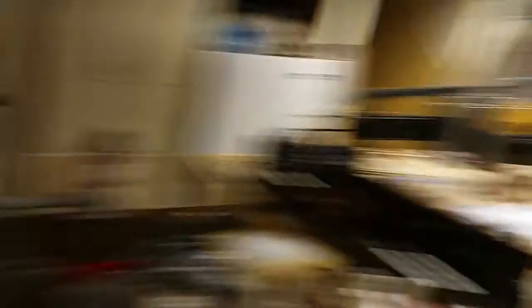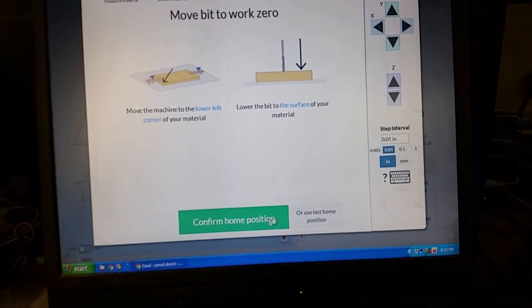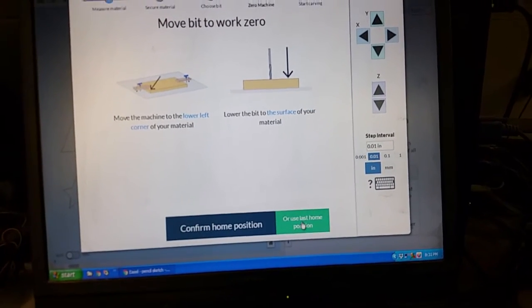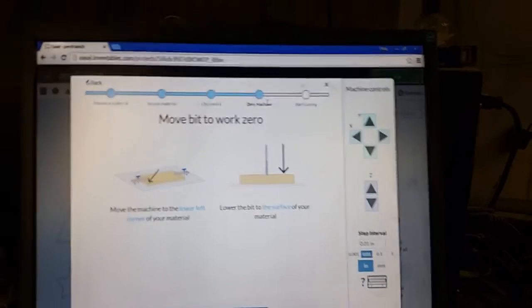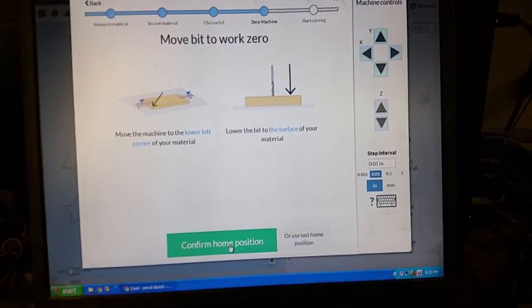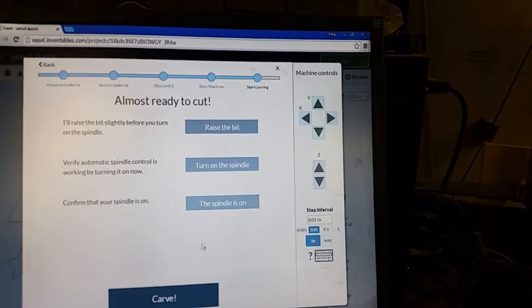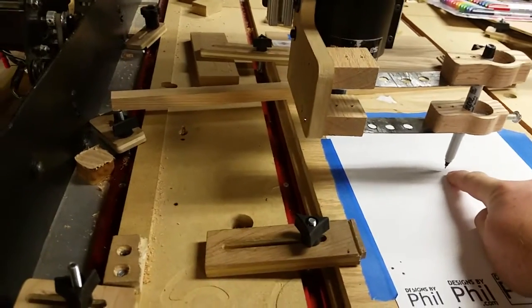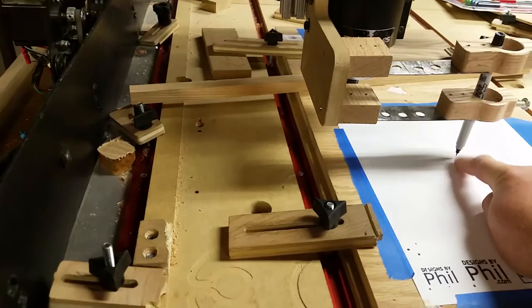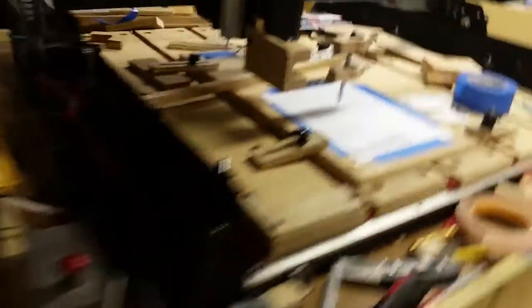I'm going to set my tip of my marker down. It says 'confirm home' — that really should be 'confirm work zero position,' and it should say 'use last work zero position.' This is also labeled 'zero machine' when it really should say 'machine zero.' Anyway, I'll confirm home and turn on the spindle. That dot in the lower left corner of the grid is where I just set down my marker — that is the work zero point, not the corner of the waste board.